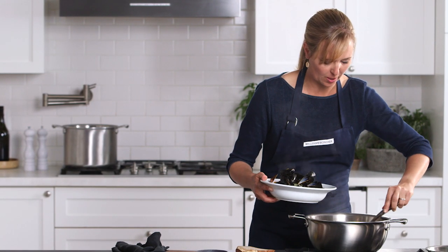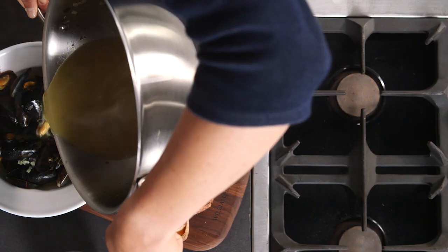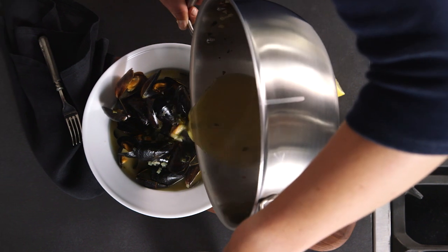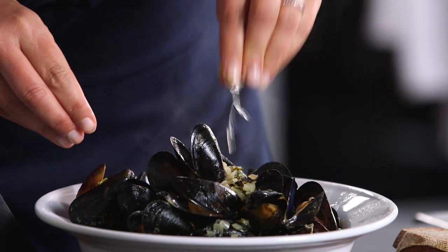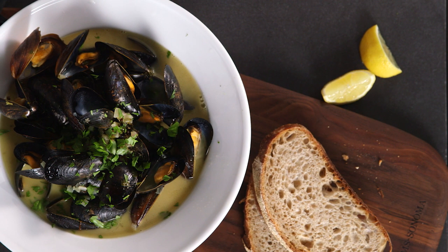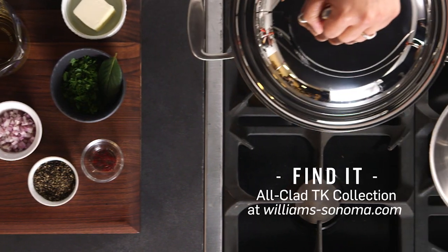And once you master how to do this, you can add any of your own flavor combinations, herbs, and spices that you like as well. This flared lip on this pan makes it really easy for pouring, so we'll get all this broth with a little lemon. And there we have it — Mussels Marinière with Saffron cooked in the TK Collection.